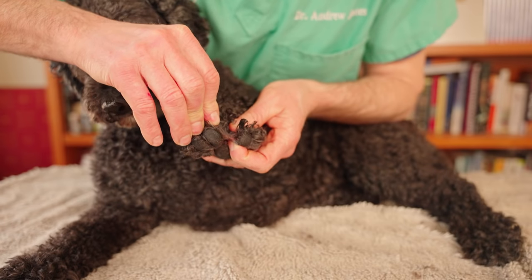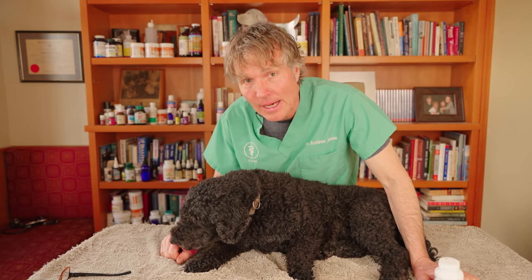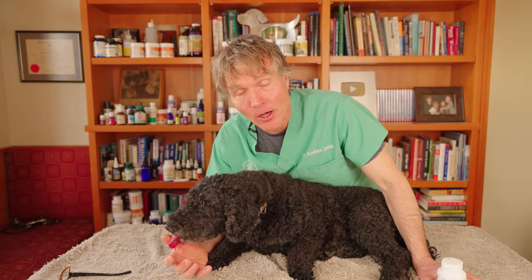An interdigital cyst is infected with bacteria growing between the foot pads — it's filled with things like staph. Most dogs are going to need some type of antibiotic, but if you want to consider a natural antibacterial, here's what to look at.